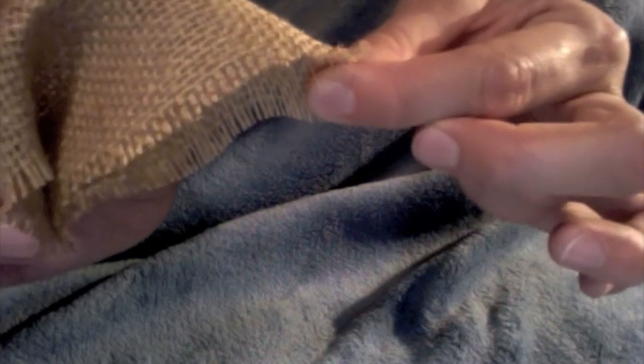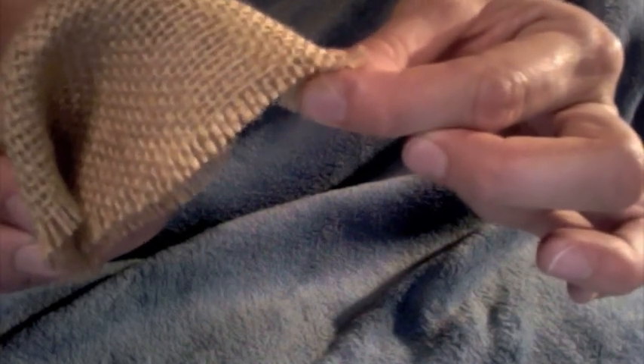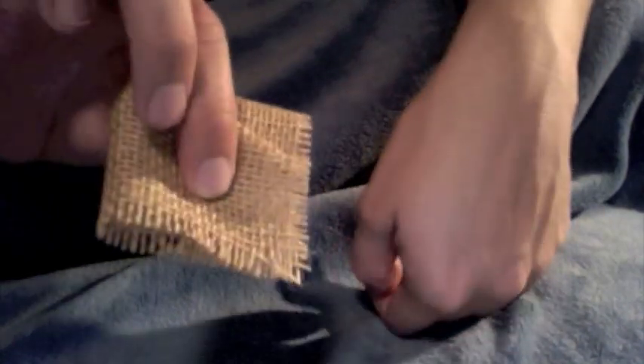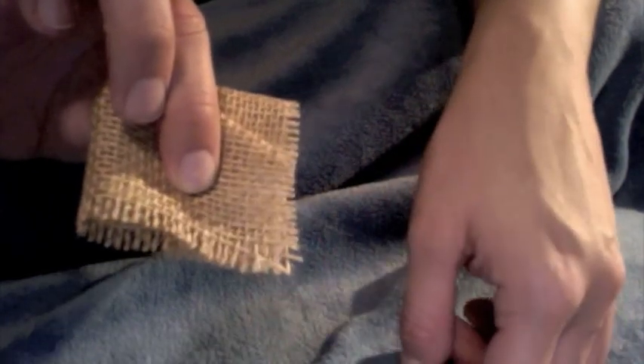Now on this other side you're going to do the same exact thing. You're going to grab this without creasing it. Just grab the inside of this corner and you're actually going to do the opposite — pull it backwards instead of frontwards. Go ahead and meet the back tip again. Same situation. Tip to tip all the way around.